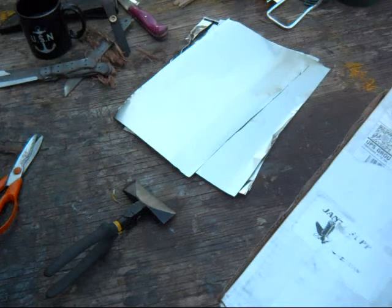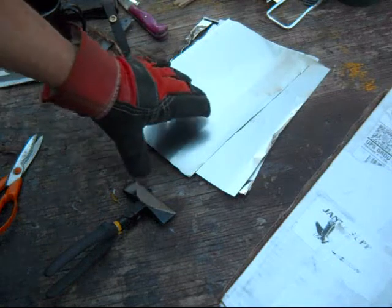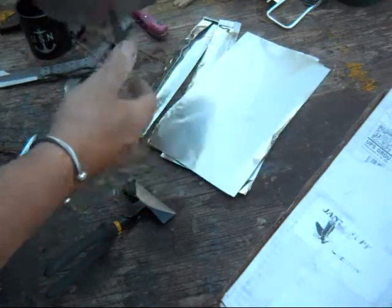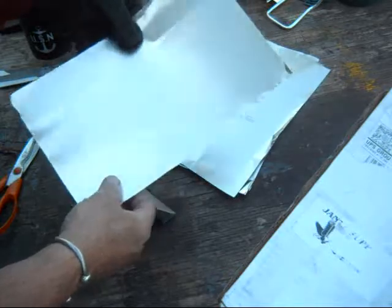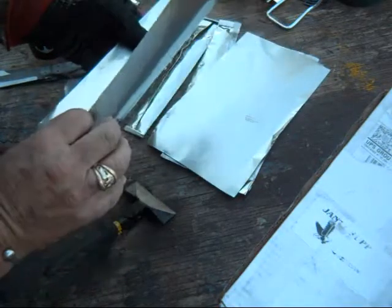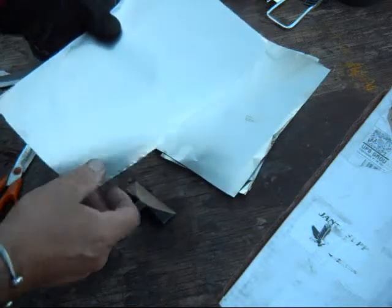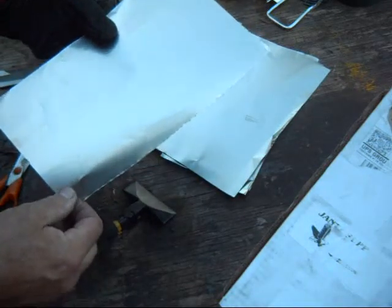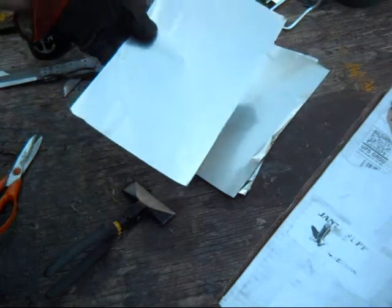D2 is an air cooled or air quenched steel, so it needs to be heated in an oxygen free environment. To do that I use stainless steel foil. It's a heavy stainless steel foil. This particular foil is rated for temperatures below about 2000 degrees, and I'm going to be heating it at 1875 degrees.